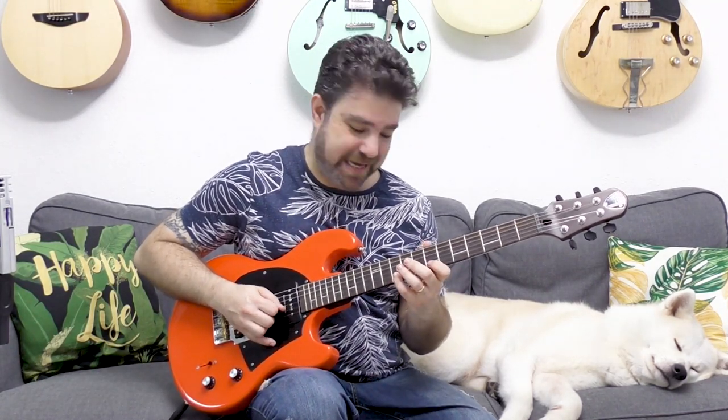And immediately you get that chromatic jazziness. You can also do it from below — you can play six and eight, and then play the scale. You see, you don't have to do it all the time; you don't have to play all the chromatics all the time.